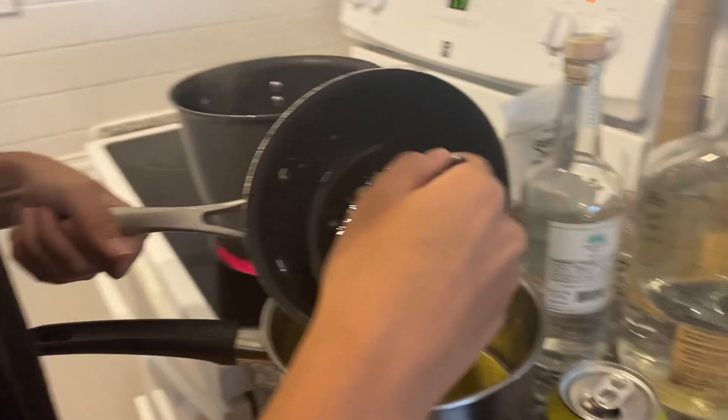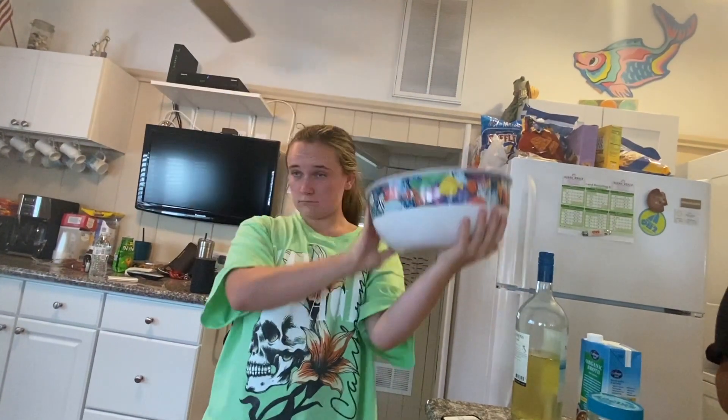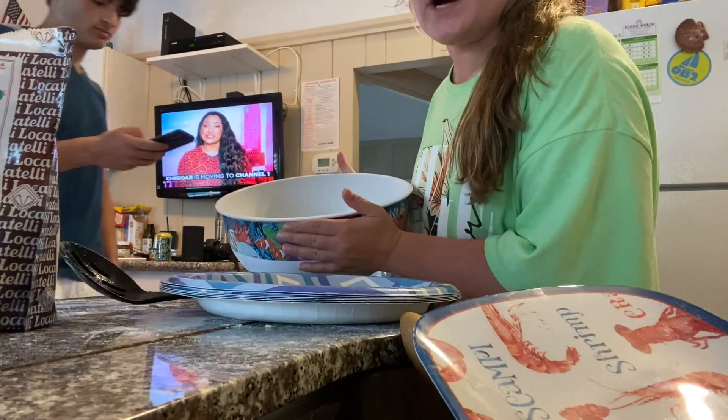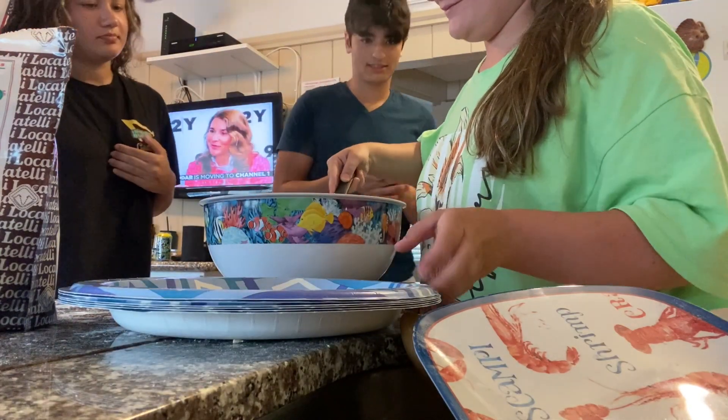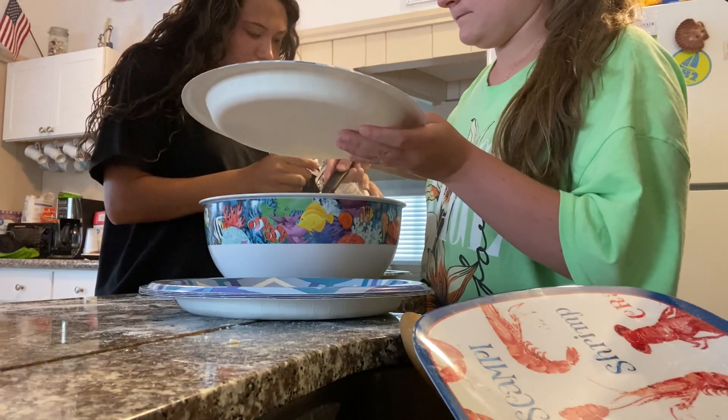This bowl is not big enough. The pasta is almost done and we're just going to pour that in there — that's going to be our serving bowl. I forgot to press record but we just put the pasta in. I'm feeling a plate — we just put the pasta in here.